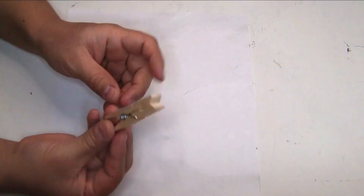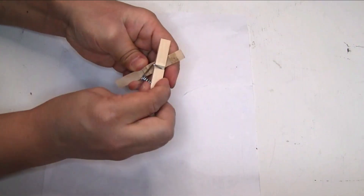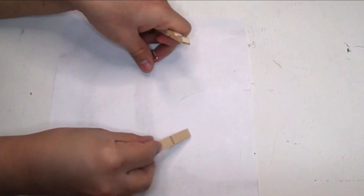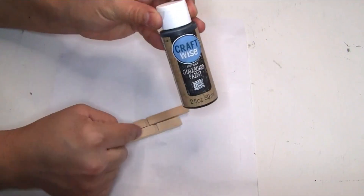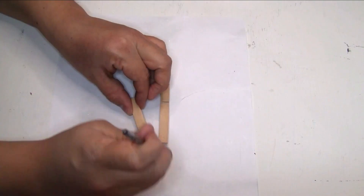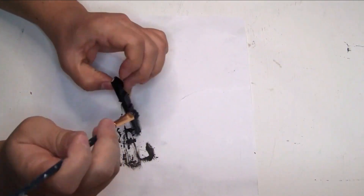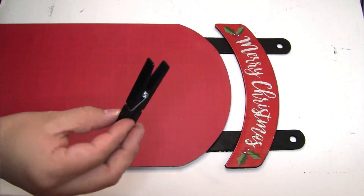I'm going to use this clothespin that I got from Dollar Tree as well. I'm just going to remove this part from the clothespin so we can paint it. To paint it I'm going to be using this scrap wash chalkboard paint on Color Ink that I got from Dollar Tree — I'm just going to do one coat and let it dry. This is how it looks once it's completely dry.